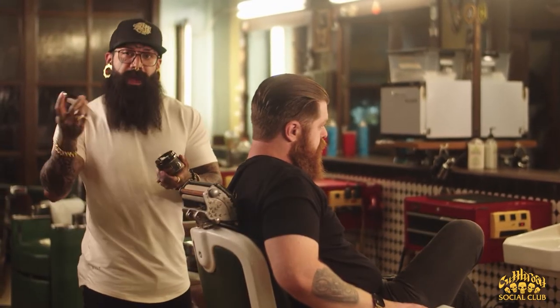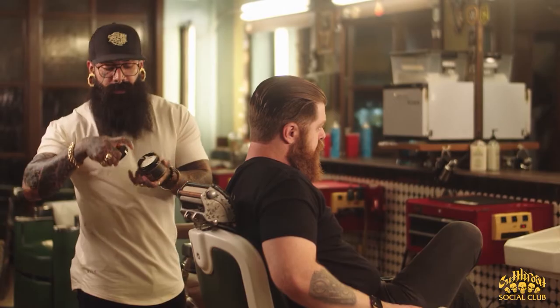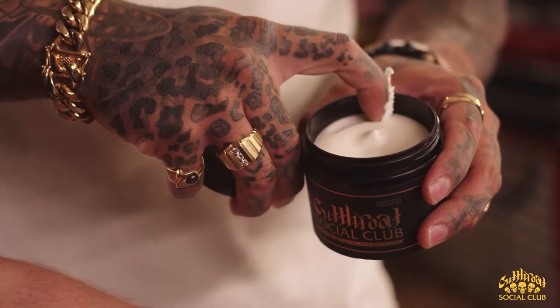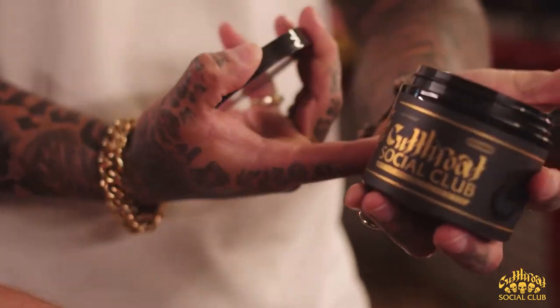What you're going to do is take a small amount out using the back of your nail into the top of the jar. Don't use the front of your finger, which is the biggest mistake that most people make when applying product.